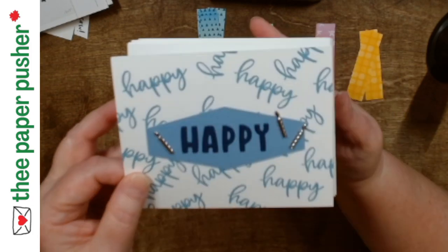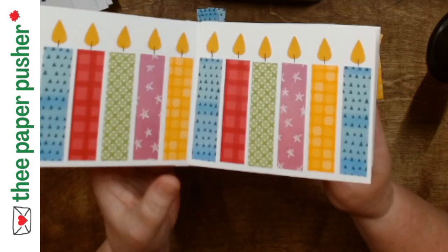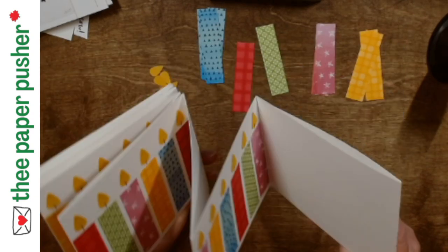I'm trying to get a grip on it so I don't drop it. This card celebrates my brother's 60th birthday. That's right, people.